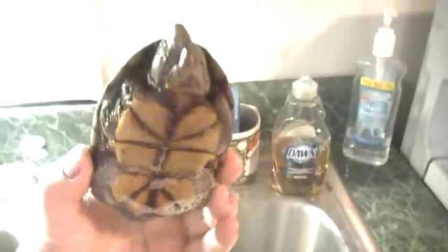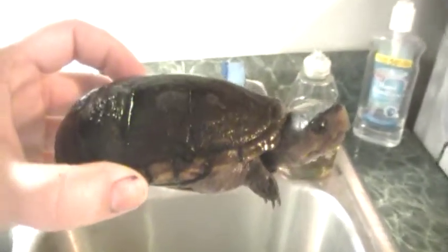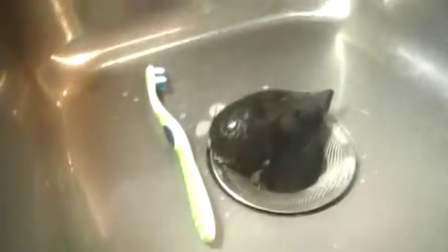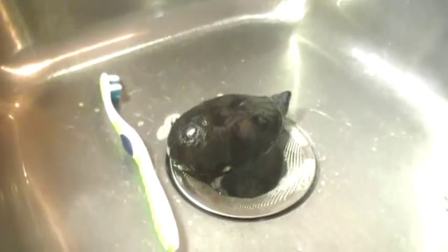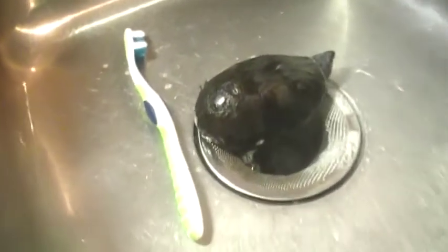This is a Florida mud turtle — let me give you a look. Now he is peeved because we had already started giving him the bath, but I figured maybe you would like to see how to do it. So we take the turtle — let me just set the camera down. My cameraman is on vacation so I must do this myself, so please bear with me.